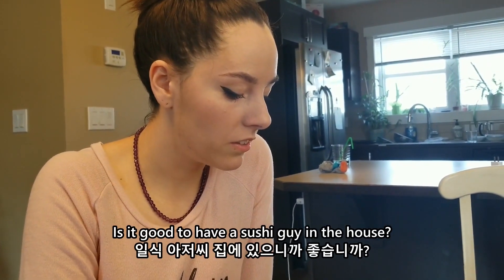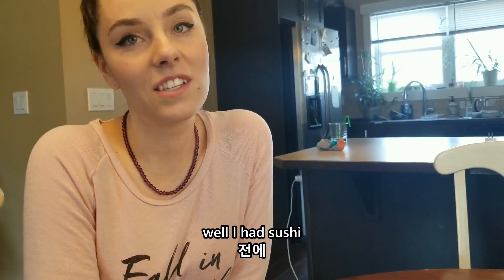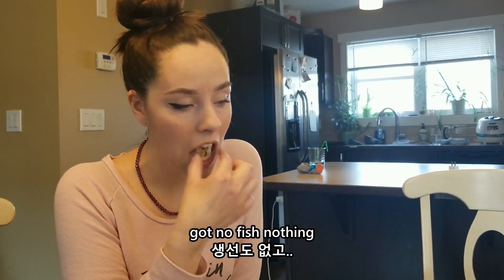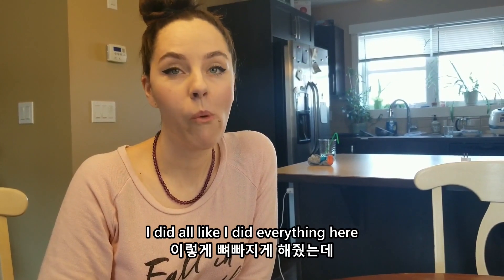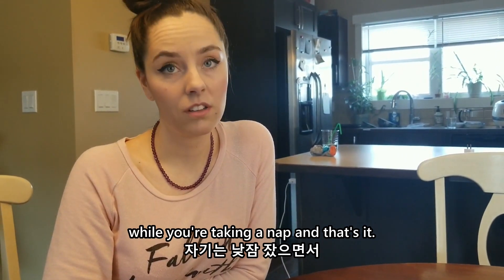Is it good to have a sushi guy in the house? This is the very first time you've made sushi. Well, I had sushi that you made when you weren't working — I never made sushi at home. Well, it's not actual sushi, it's just a roll, right? Yeah, we got no fish or nothing. I don't think anybody eats raw fish in our family either. I do! It's good.